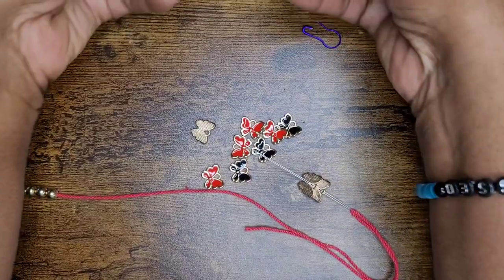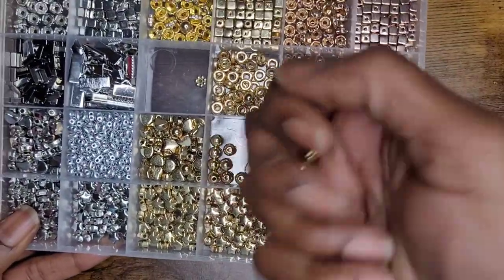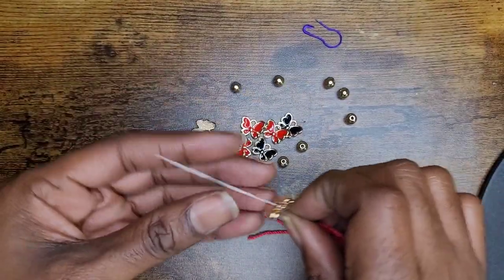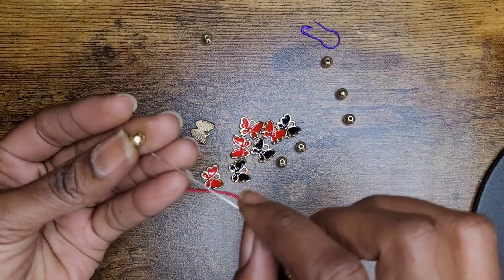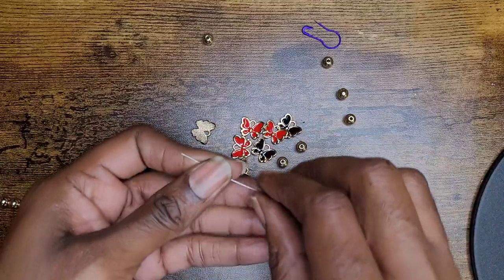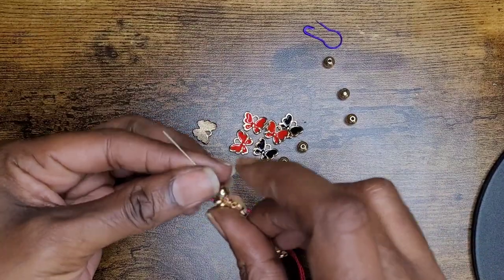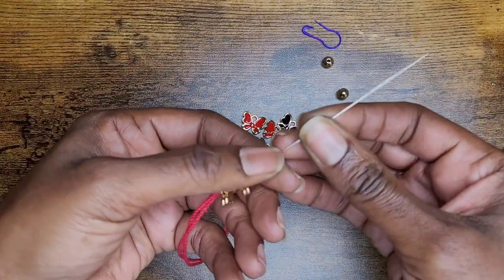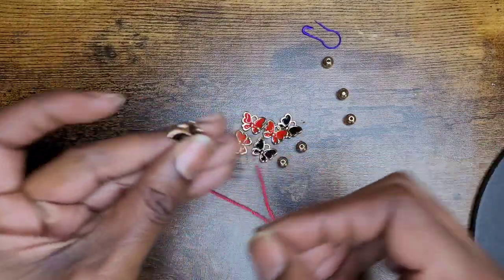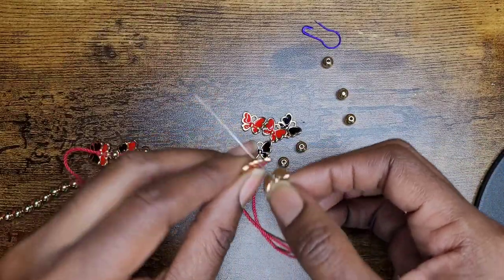I'm actually going to grab some more round beads because I want to have more beads going towards the top of my project, and I want to add some in between these butterflies as well. I'm going to add a black butterfly and a red butterfly, and then I'll add a bead. Remember to turn your charms around the other way — the back side should be facing your fingers when you slide it on. If you do put it on backwards by mistake, there's a way to fix that and I'm going to show you.